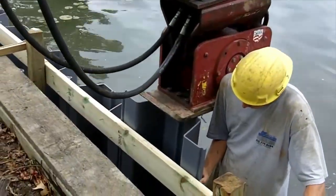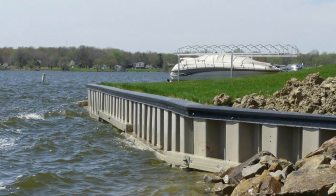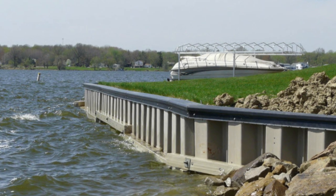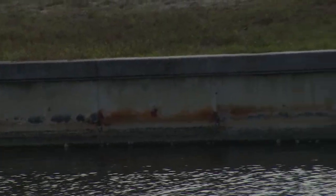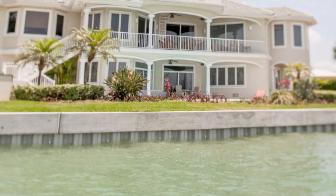This vinyl corrugated seawall goes right over top of it — right in front of the old one. You don't have to remove anything. You have the caps, you have a cost savings. The percentage of people in my audience who have waterfront homes is huge. If you do have a concrete seawall, some day it's coming apart and you're not going to want that bill — this is going to save you a lot of money.